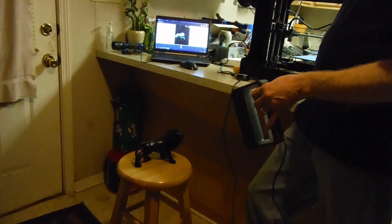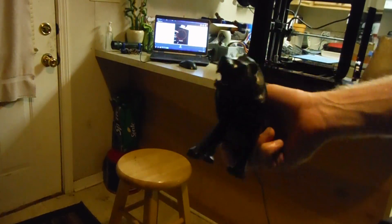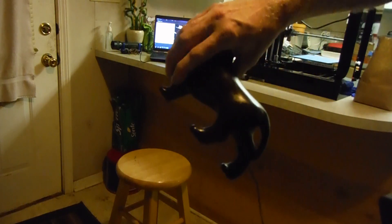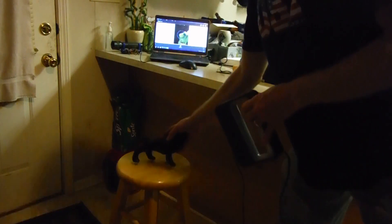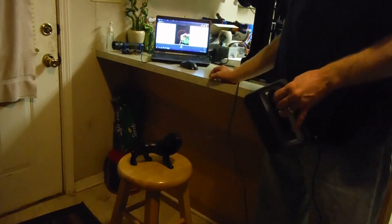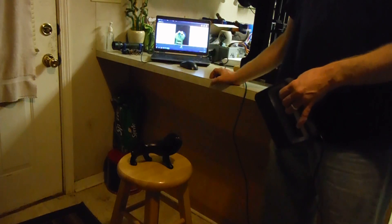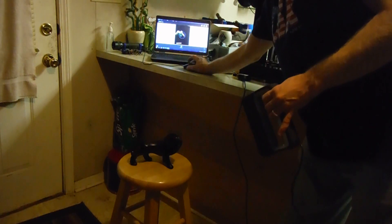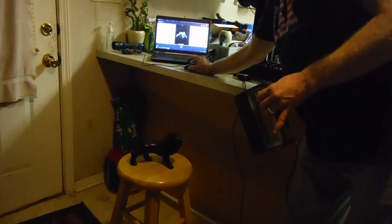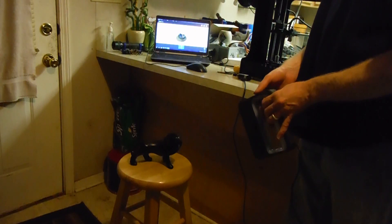We're going to scan this little lion figurine — whatever it's called, it's made out of wood and comes from Belize. It's really nice and handmade. We're going to scan it, load it, and make it — or as they say, print it. You're supposed to hold the scanner about 15 inches away, then click start.